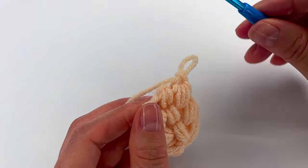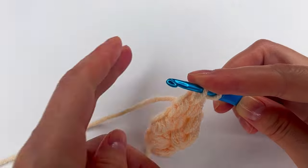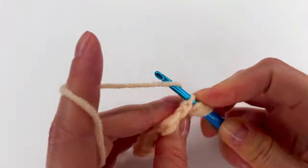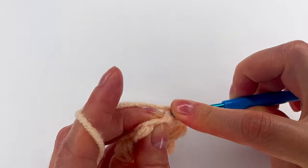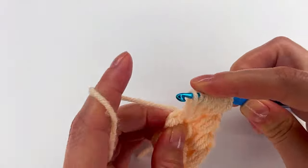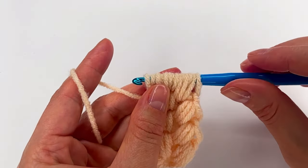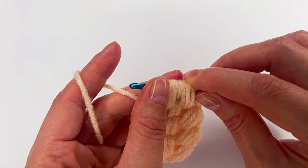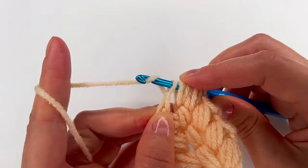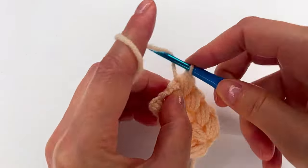Now I'm gonna show you with this hook that has a handle. We repeat one time, two times, and three times. Then right here we go — one and two. And now we go right here — one, two, and three. It's a little bit tight here — loose but still tight. For a beginner I think it's a little bit hard to keep all the loops on the hook, so I suggest to use the other one. Then make a chain, grab the yarn, pull through, make a chain. Now we grab the yarn and pull through all the loops. And we make a chain.